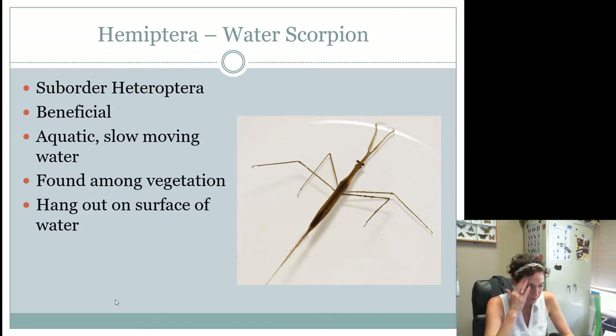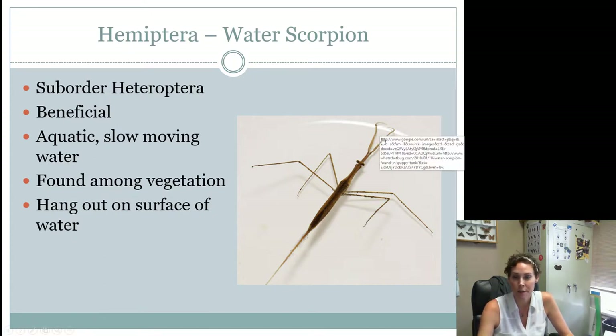Water scorpions are kind of like water striders, but the difference is you're going to see pincher-like things up at the front — kind of like a scorpion — with longer, skinnier, funny front legs. They are also beneficial because they're predatory. These are found in fairly slow-moving streams with not a lot of oxygenated water. They're usually found hanging among vegetation and will hang out on the water surface.